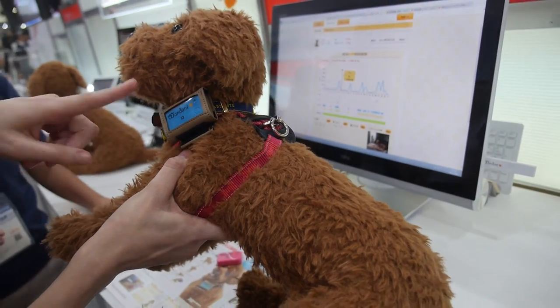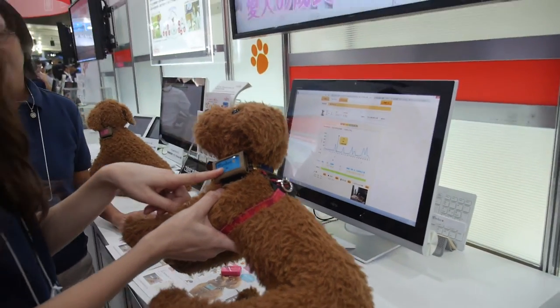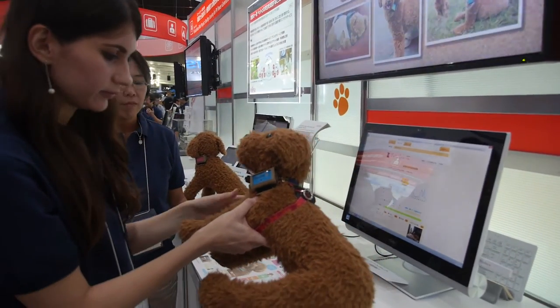This is a dog health management system from Fujitsu. It's already on the market.